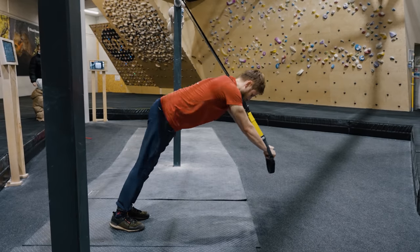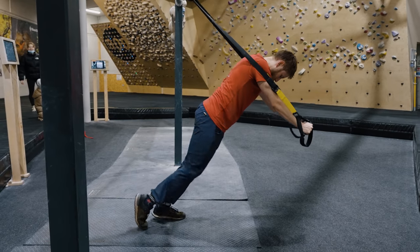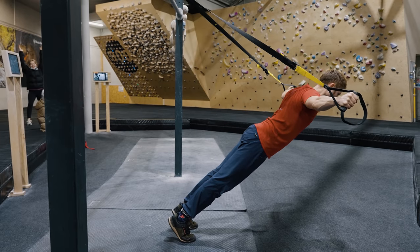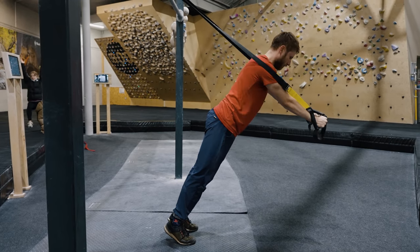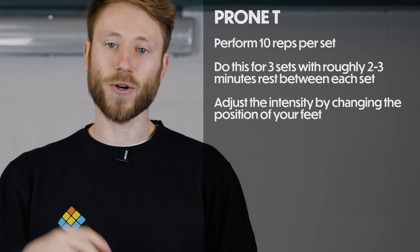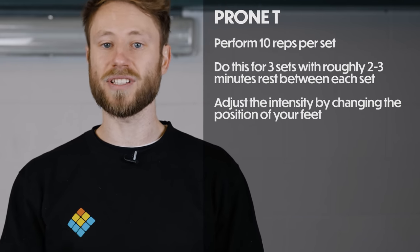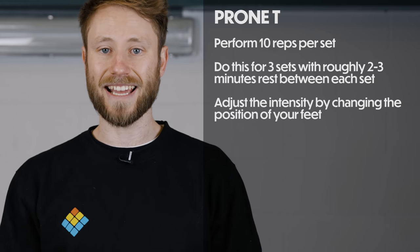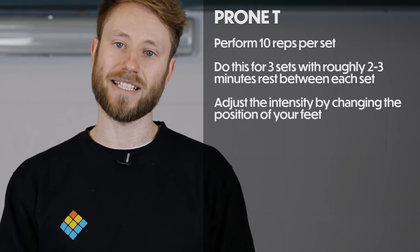As Maddy said, this exercise is quite complex as it uses a lot of stability and engagement from the rest of the body. Start with a slightly higher rep range of 10 reps to help you learn the skill. If you can't perform all 10 reps with really great form, simply make the exercise less intense. Because of the stability and core engagement involved, use slightly fewer sets — three sets with roughly two to three minutes rest in between.